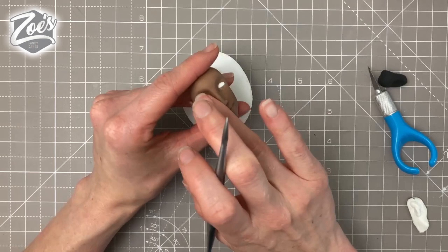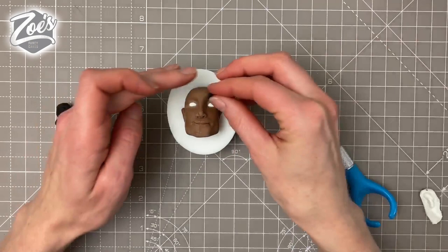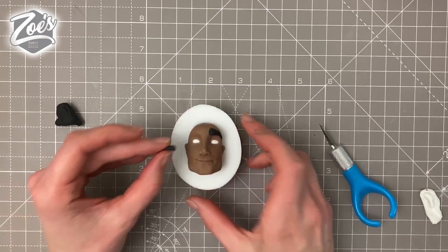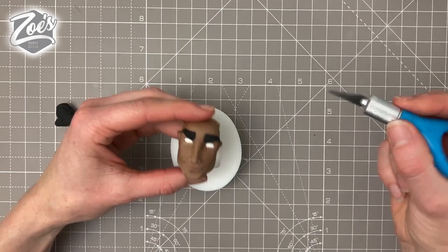For eyebrows, I'm going for black on this one. Roll a little piece with a point on each end and cut it in half — these are going to be some pretty big, hefty brows. You don't have to have them like this; you can go thinner, paint them on, or draw them on with an edible pen. I'm just texturing them a little bit — big and bold suits him well.